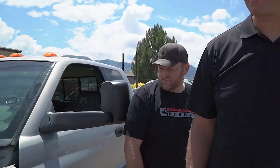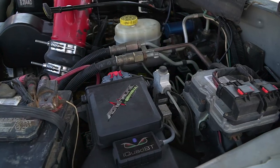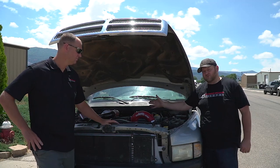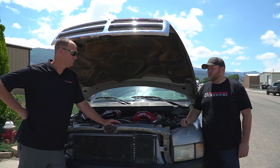We're going to the hood first. First thing we want to address was tuning — we need a Quadzilla Adrenaline. You cannot turn the boost up or it will defuel. The computer's too smart, so you need a tuner that can allow it to make more boost and give you control of the fueling.